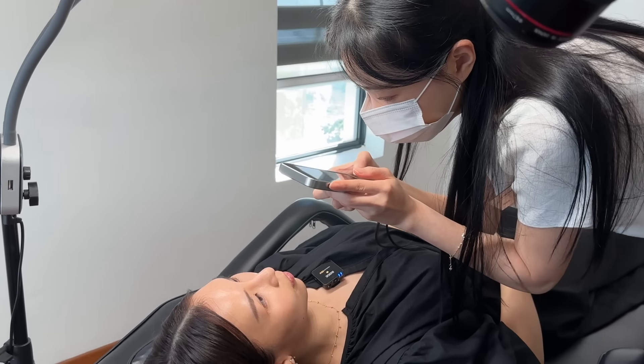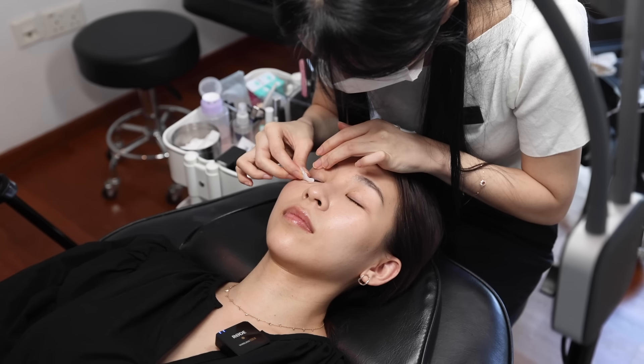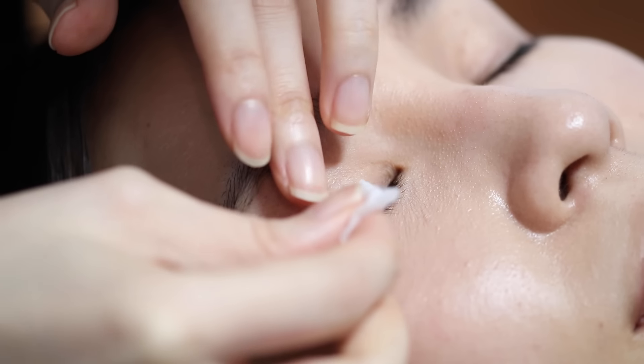I met with Gyo who is the director of Denude Beauty. She's going to be working on me today. She starts off with the lash lift, also known as the ampoule perm, because it contains a highly concentrated ampoule to help minimize damage to the eyelashes.